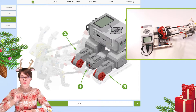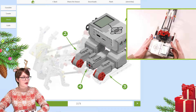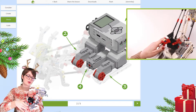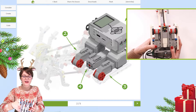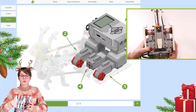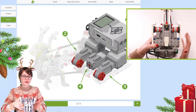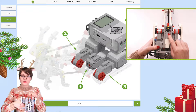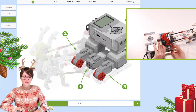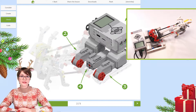When it comes to motors, we have three: two large motors and one medium motor. The large motors are right here on the sides, and the medium motor is hidden underneath Santa. Let me change the position of my construction — right now we can really see well where those motors are. Right here and over here we have two large motors, connected to the sleigh, and the medium motor goes somewhere to the front. Let's see how those motors are connected and what they are responsible for.